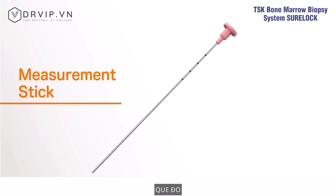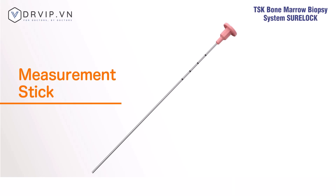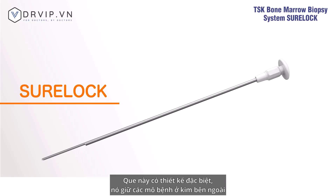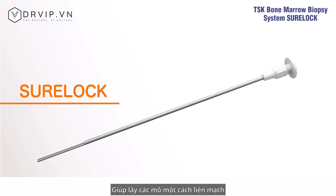The measurement stick has one centimeter markings that allow confirmation of the approximate length of the tissue collected in the outer needle. Using our specially designed tubing, the Sherlock holds the tissue collected in the outer needle handle, allowing tissue to be collected intact.